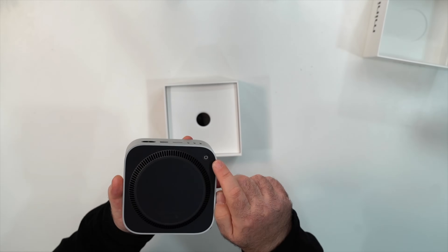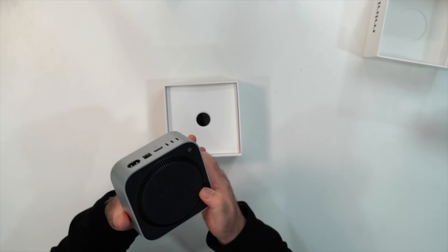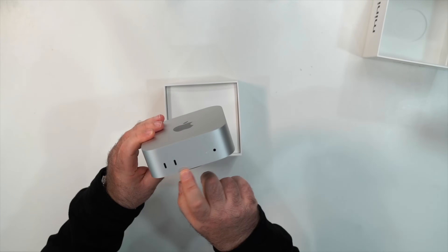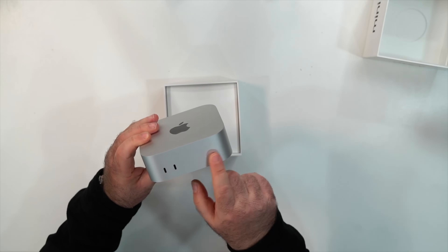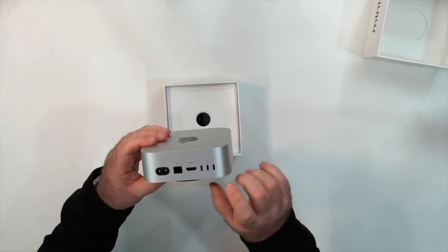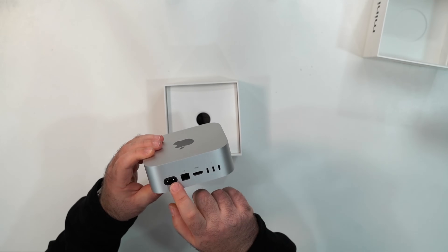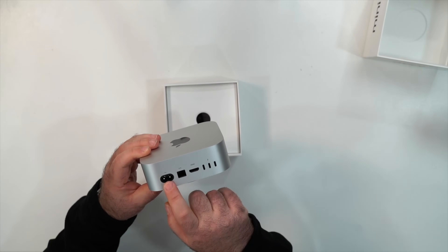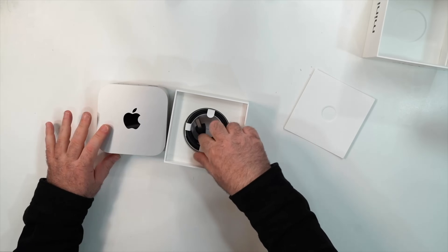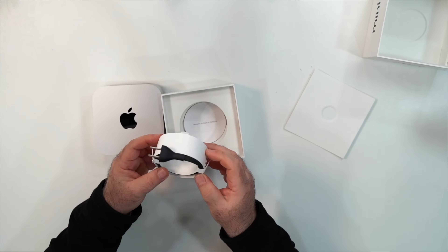Everybody's talking about the power button being on the bottom of the unit — that area is also the air intake system for cooling. On the front you can see two USB-C ports and a headphone jack. On the back there are three Thunderbolt 5 ports, an HDMI port, and a Gigabit Ethernet port. The included braided power cable looks nice, though it could be a little longer.